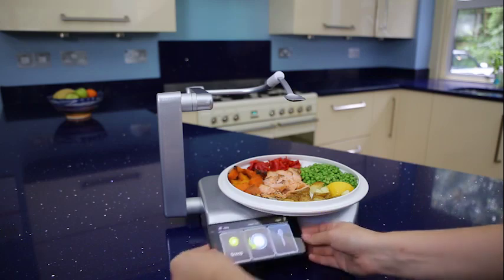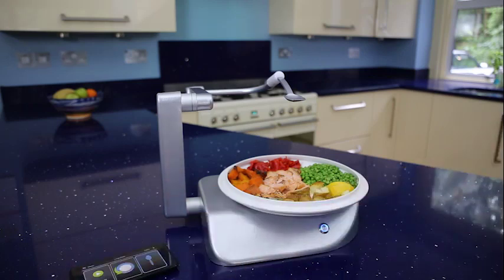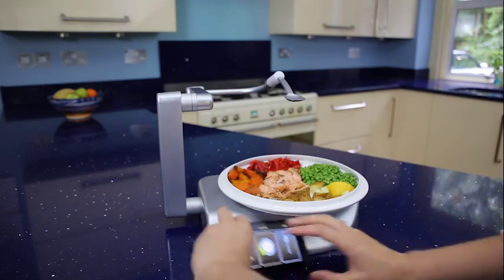Position the touchscreen wherever suits you. Return it to the Neater Eater robot where magnets hold it in place, and it is charged wirelessly.